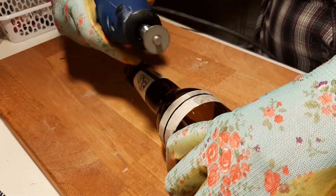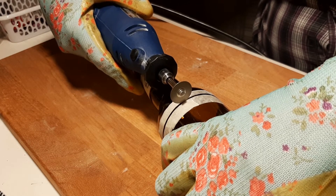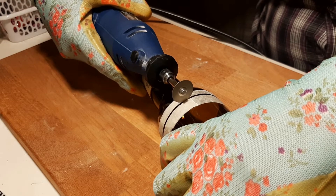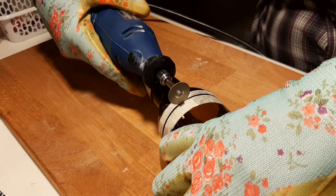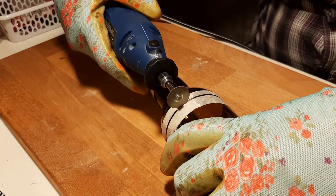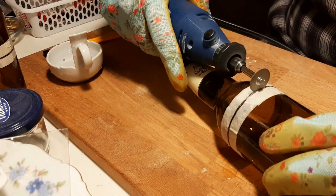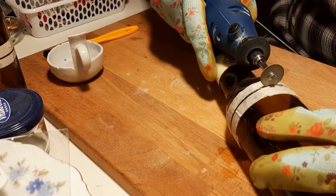I'm wearing ear protection because this is loud! I'm sure my camera's not picking up how bad it really is, but it's a really grating noise and it's loud. So protect your ears and also protect your face because this is glass. There can be little shards that fly off and they are usually super hot — I've actually gotten burns on my face, so I'm wearing a visor as well.